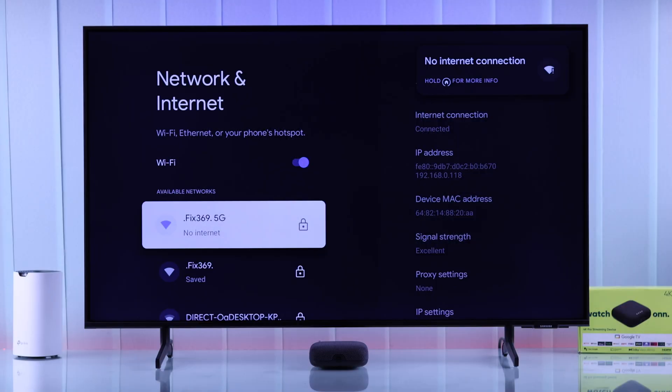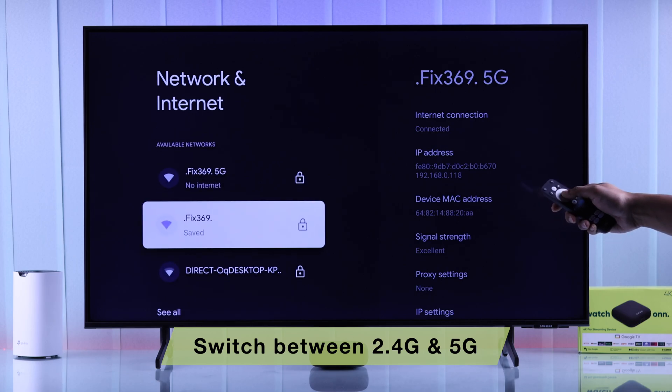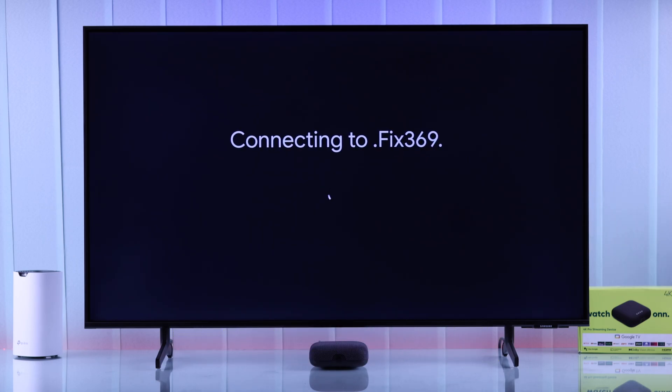Now try connecting back to Wi-Fi. If it still doesn't work and your Wi-Fi router has dual-band enabled — which is 2.4GHz and 5GHz — you can try switching between them and see if the other one works.